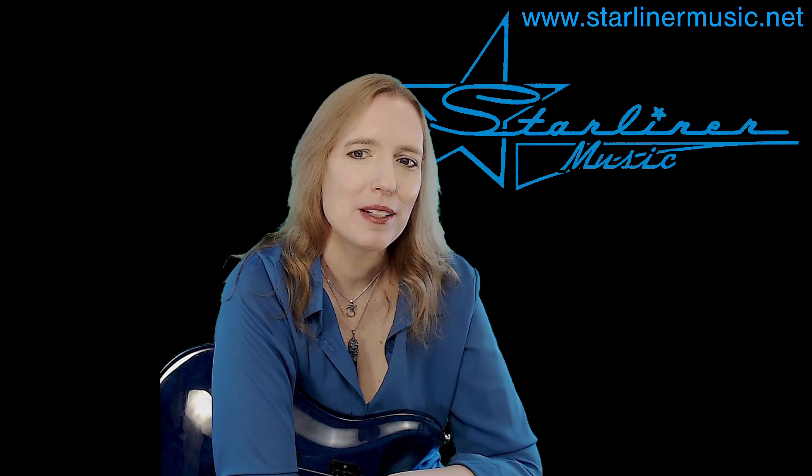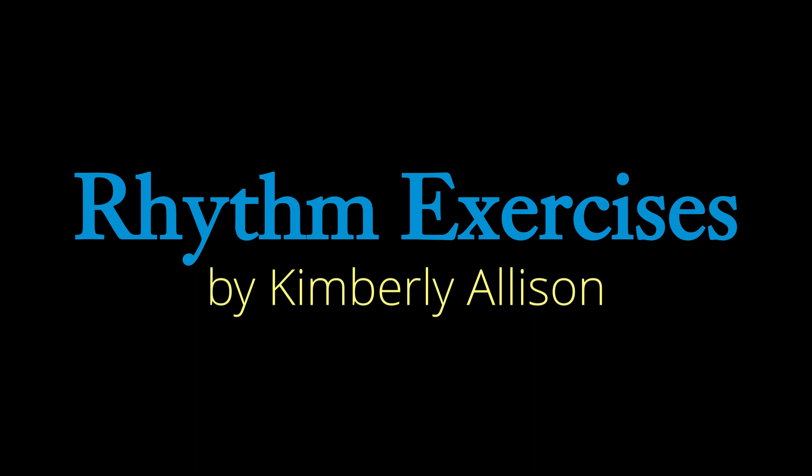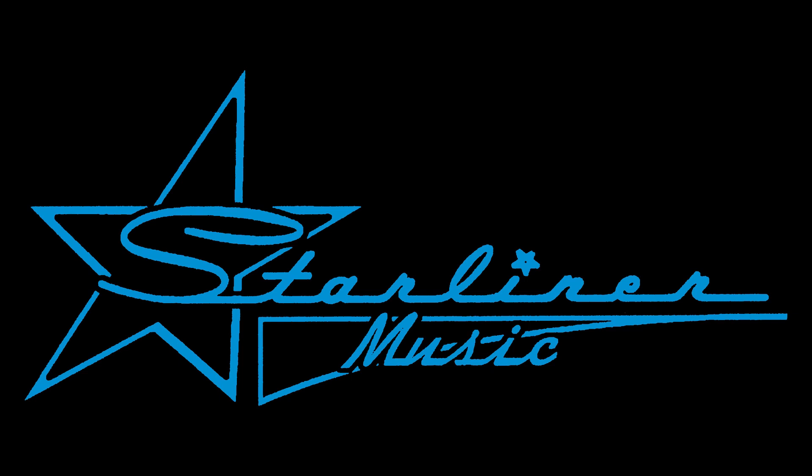All right, that's it for rhythm exercise in the key of G number one. I'm Kimberly Allison from Starliner Music, and I hope to see you back on my channel soon. See you next time.